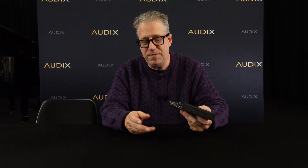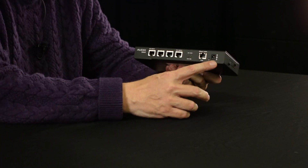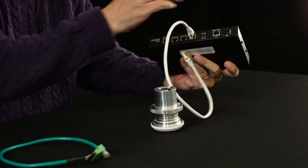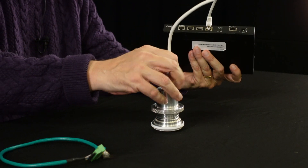Now, the DN4 box can be powered over Ethernet with a PoE switch, or it can have an external power supply as well. The DN4 is plenum rated, so this can live up in the ceiling with the microphones, and installation couldn't be any simpler. Here I have one of our Dante-enabled M70WD microphones, which features two channels of LED, green or red. Installation for this doesn't really get any simpler — we have a pre-terminated category cable, and you connect to one of the channels of the DN4 and simply connect it to the M70 microphone.